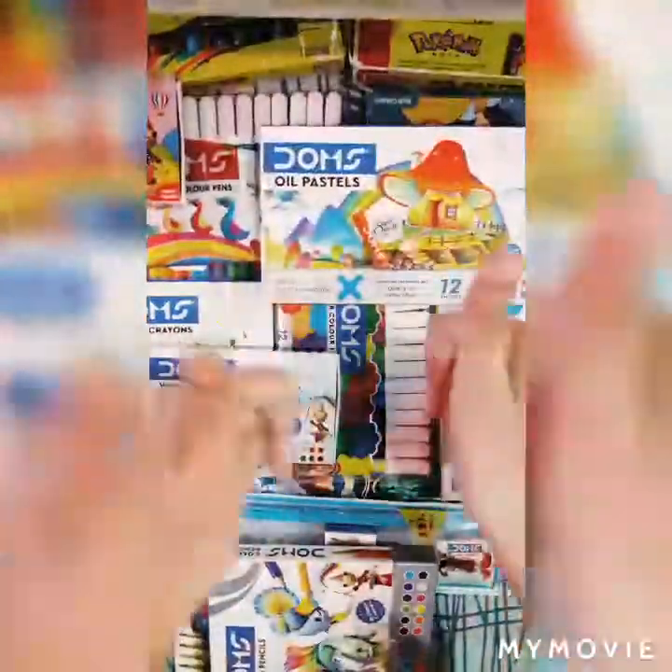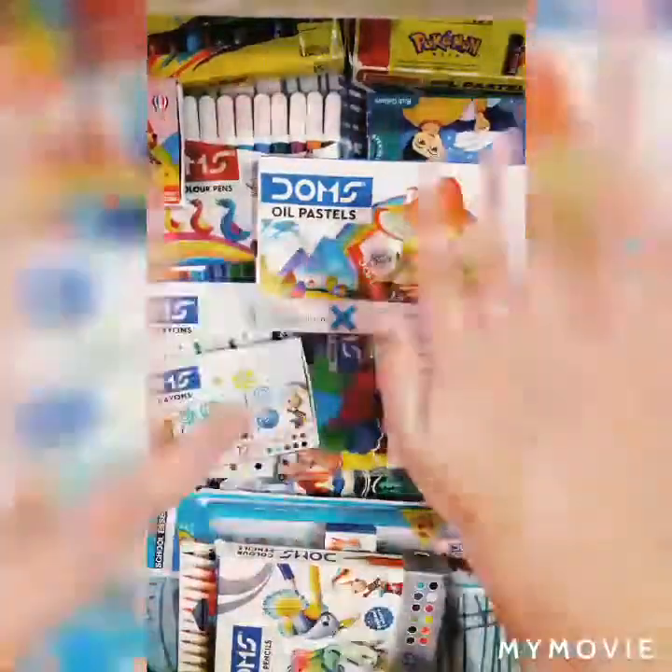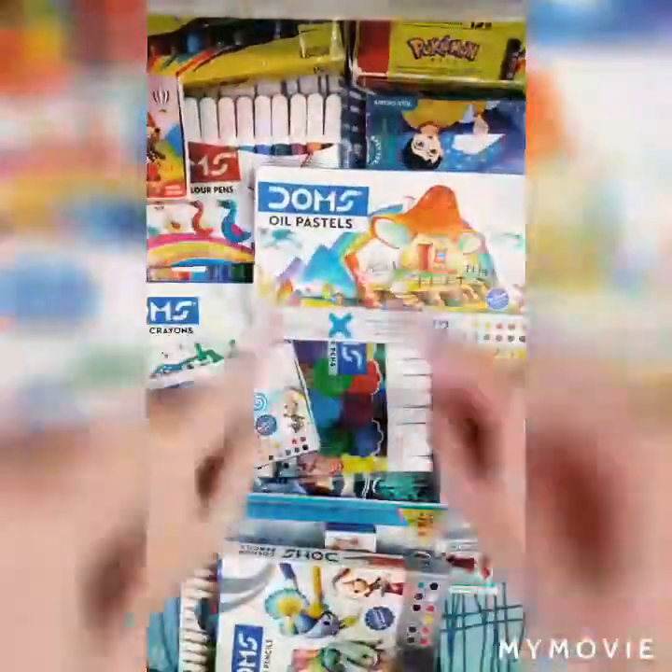So guys, this is my color collection. If you liked my video, please do like and subscribe to my channel. Thank you for watching.